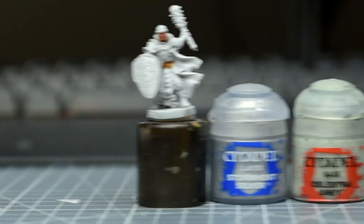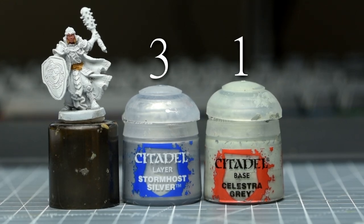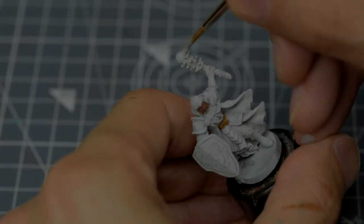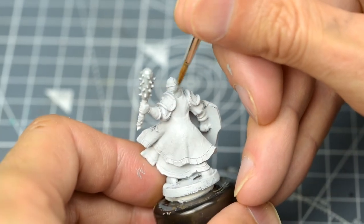I'm now going to paint the weapon and armour using a mix of around three parts Stormhost Silver and one part Celestra Grey. The main reason I'm mixing in the grey is that I want to dull the metallic reflectivity a little, so that when I later apply some pure silver as a selective highlight, it will stand out a little more.